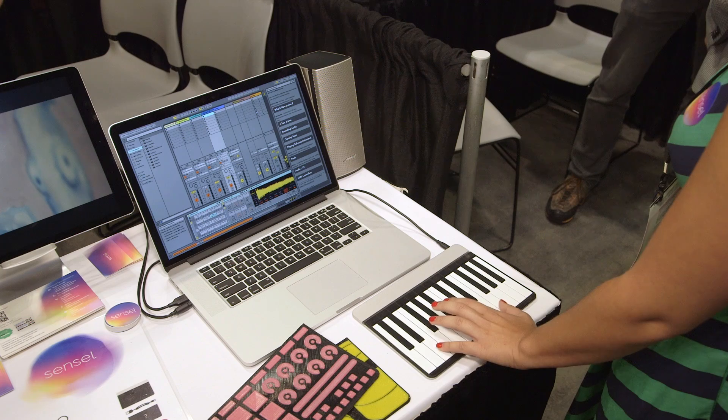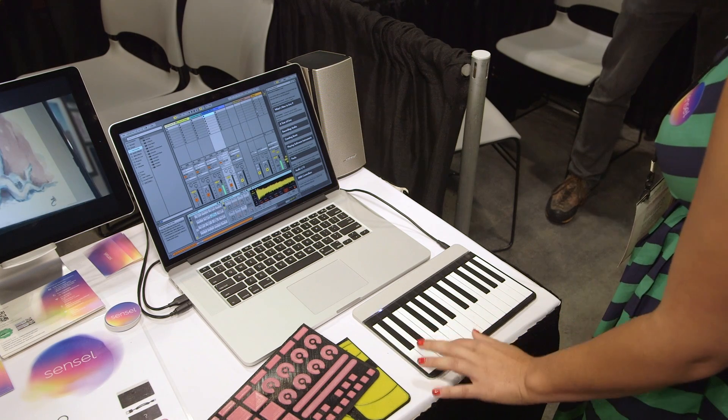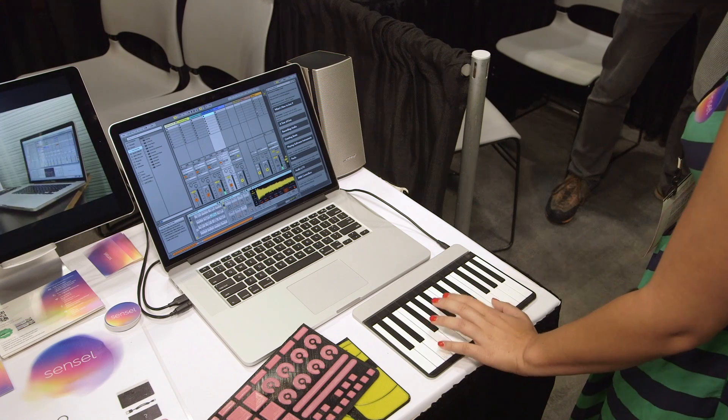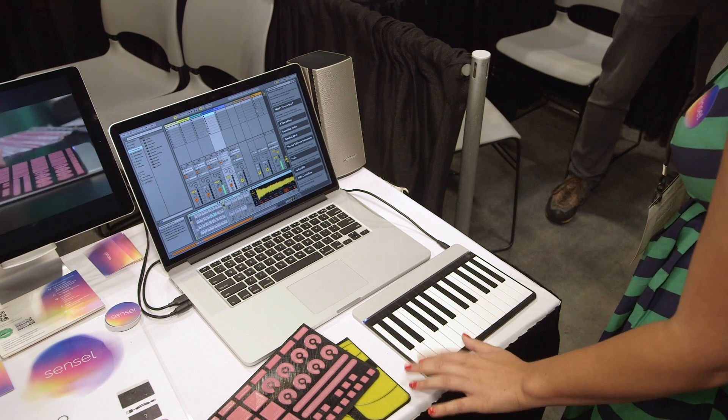Here's the piano overlay, and as you can see it's able to detect velocity very well — I'll just play a little tune. Velocity is something that you can turn on and off, so now it's off.